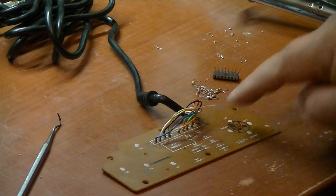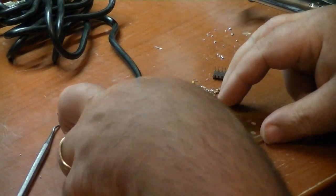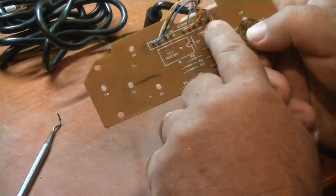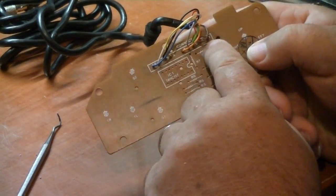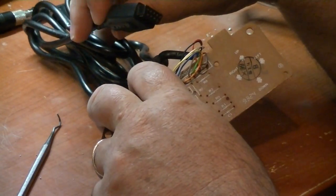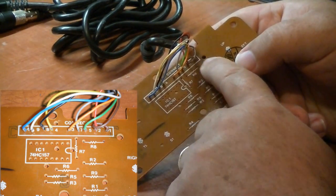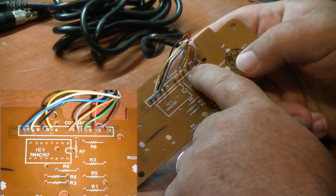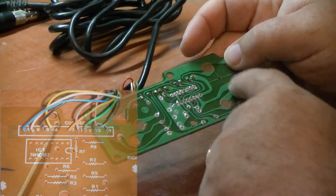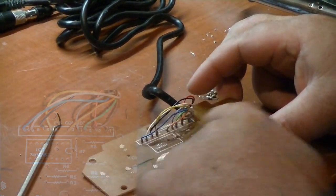I've got all the components removed from the circuit board. Now before you remove these wires, pay special attention to them, because on the circuit board it actually has it labeled what pin each wire goes to in the 9-pin plug. So make yourself a little chart — the brown wire is pin 1, the red wire is pin 2. You'll need that for when you come to solder the wires back on.